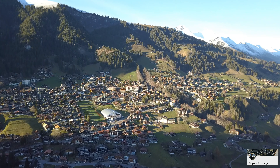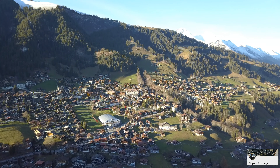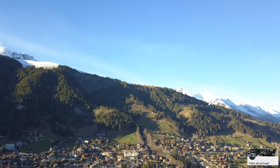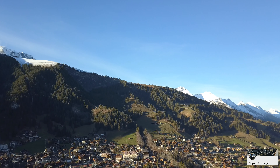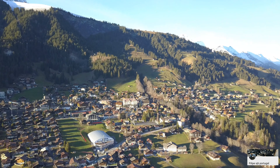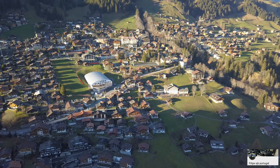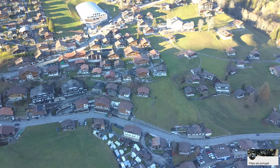Eu acho que a imagem fica melhor assim, pondo o equilíbrio dos brancos automático. Vou fazer isso nos outros três drones. Se calhar vou tirar o equilíbrio dos brancos — costumo ter no modo soalheiro, que é para dar um bocadinho de escuro. Mas acho que prefiro tê-lo no automático.